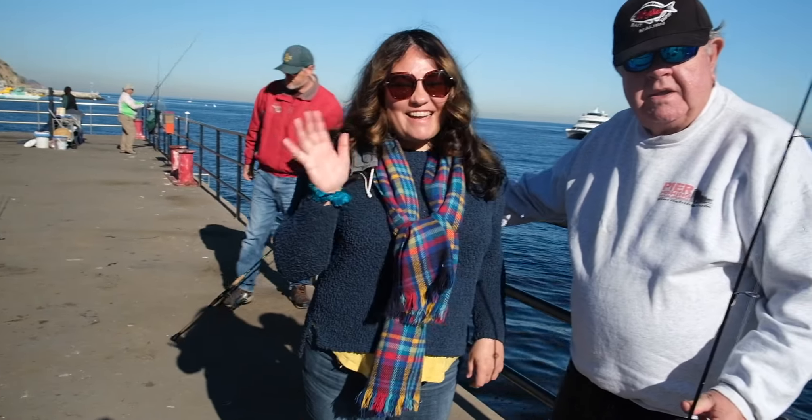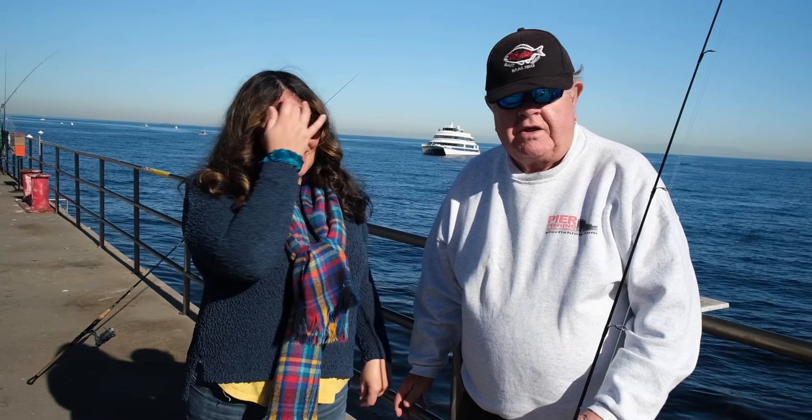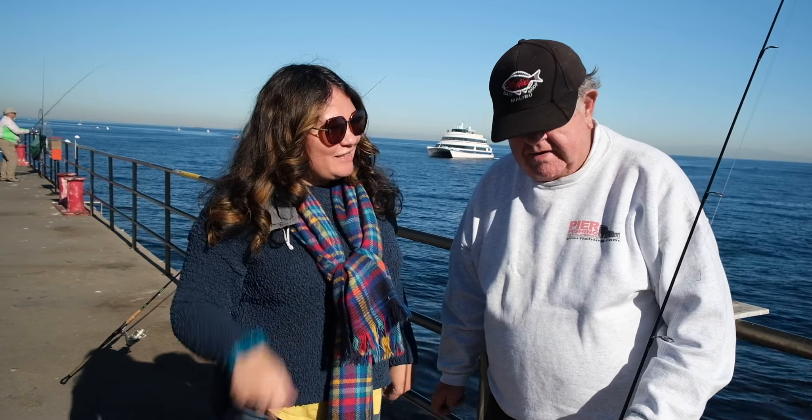This is Quinn. I recruited her as a newbie angler. She's fished before — just on the rivers back home in Missouri, never on a pier in California. So this is going to be a new experience for her, and she's going to catch so many fish she's just going to be amazed.